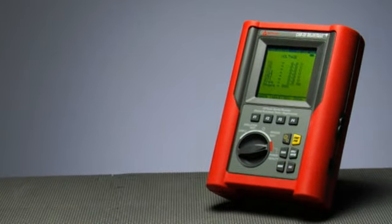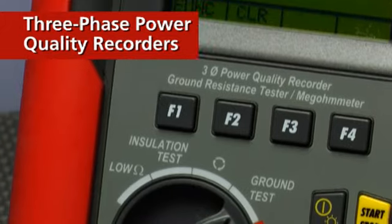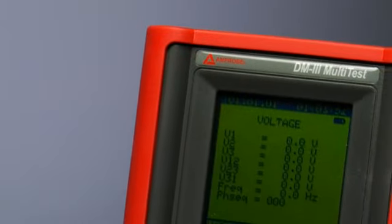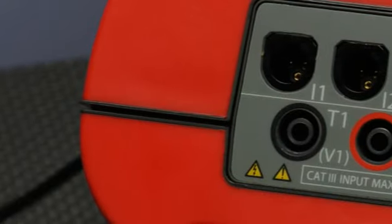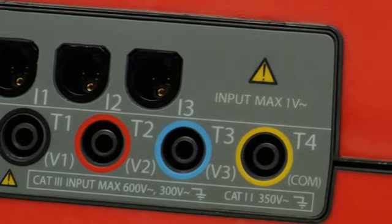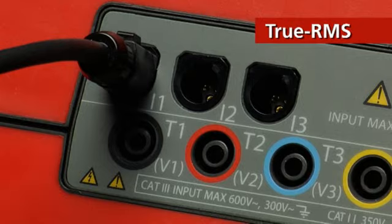Just a phase? We don't think so. Amprobe's full featured three-phase power quality recorders will have you hooked for life. The DM3 multi-testers provide the essential functions and capabilities to troubleshoot power quality consistently in the most demanding electrical environments. The available spectrum of measurable power quality parameters is too long to list, but you can count on those measurements' accuracy thanks to true RMS technology.